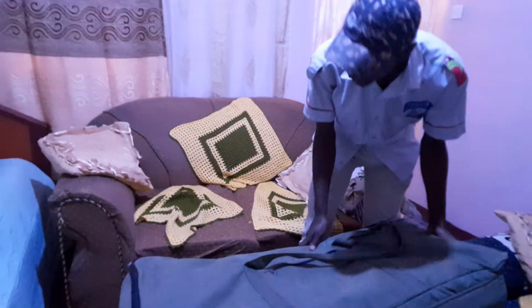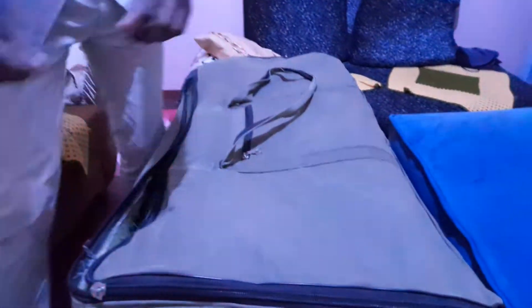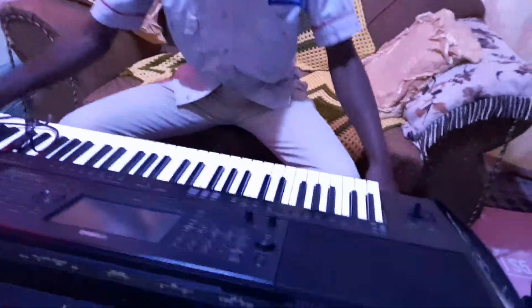So guys, here is the machine. This is what you have been talking about. The machine is here. Hey Shibuana, show them the number — it is SX700.